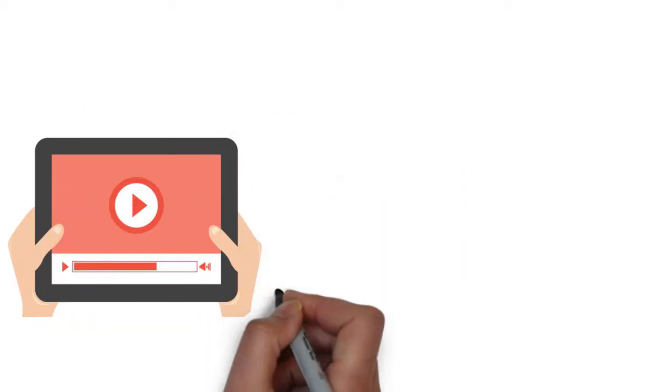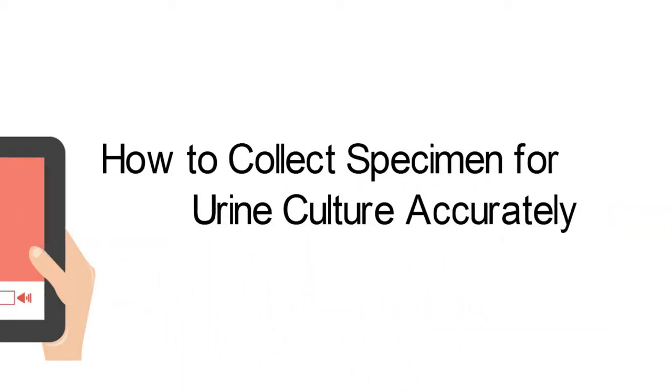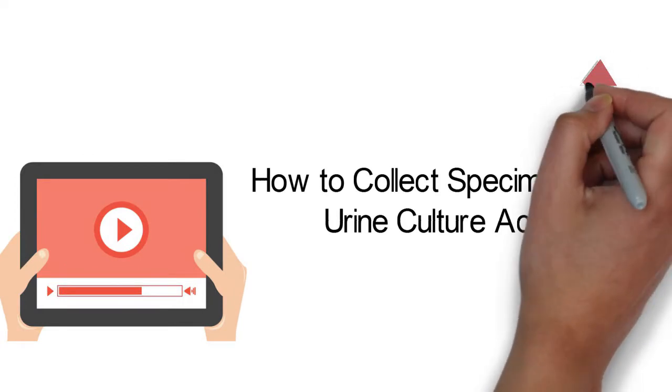I have designed a separate complete instruction video about how to collect a specimen for urine culture accurately. You can click the link above and watch that video.